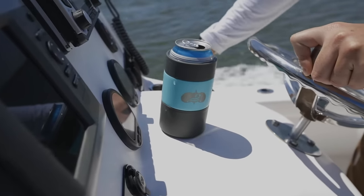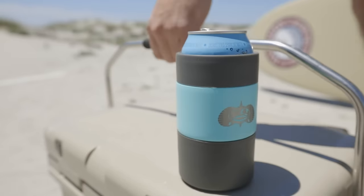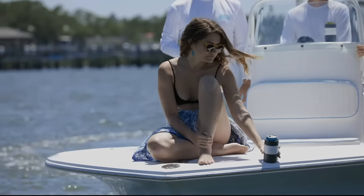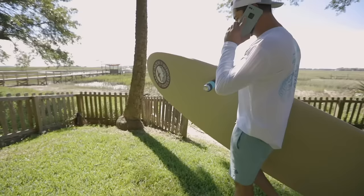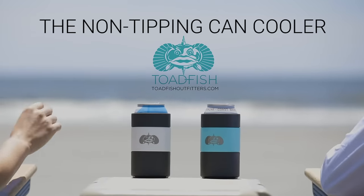From a lack of cup holders on a rocking boat, to a lack of hands, the non-tipping can cooler keeps your drink upright, accident-free, and icy cold.